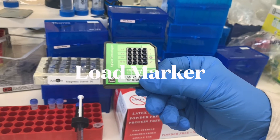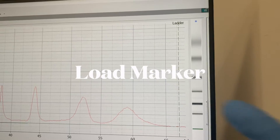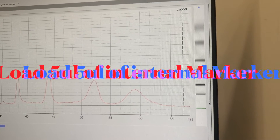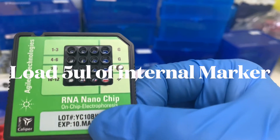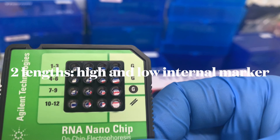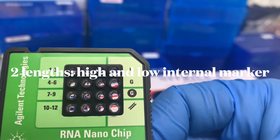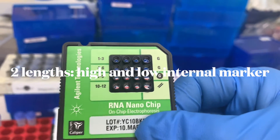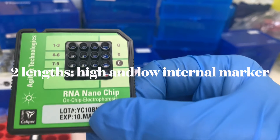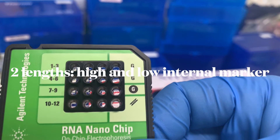Now we're up to loading the marker. This is the molecular weight marker — a collection of molecular weights used to size the RNA in your sample. Pipette 5 microliters of the marker into all the wells and also into the well marked as the ladder. There should be 12 sample wells on your chip.